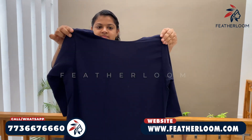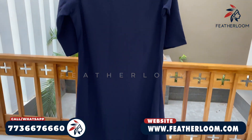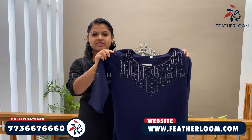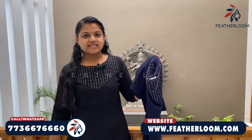We are going to show you the best. We have to wear the best. You can wear the best.